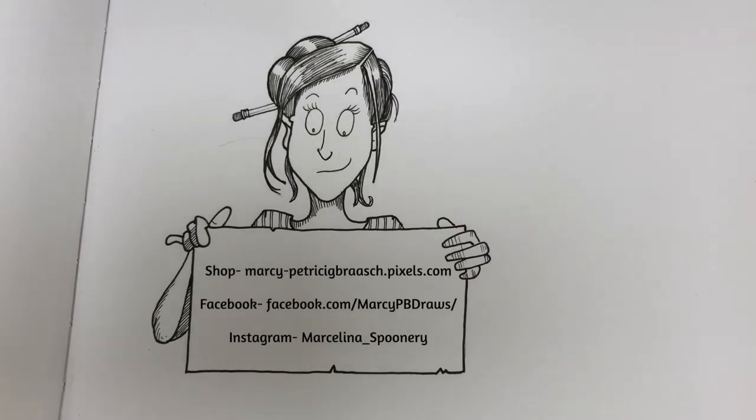I hope these tips helped. Don't forget to write them down and use them as a checklist when you draw next time.